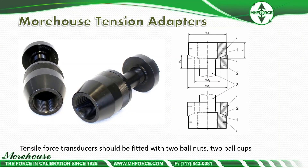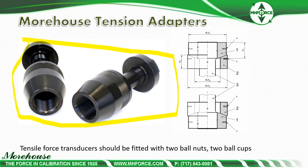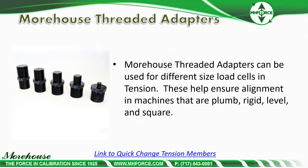Here are tension adapters. Per ISO, tensile force transducers should be fitted with two ball nuts and two ball cups. Our adapters are fitted that way, which compensates for about 0.1% of misalignment. We believe in using several threaded adapters with those tension member assemblies so we can handle different sizes — threaded adapters can be used for different size load cells in tension. With one set of adapters and many threaded adapters, you can calibrate almost anything that walks in the door. If you do not have the adapter, we can manufacture them quickly at a relatively inexpensive cost versus buying a whole other tension member set for one thread size.